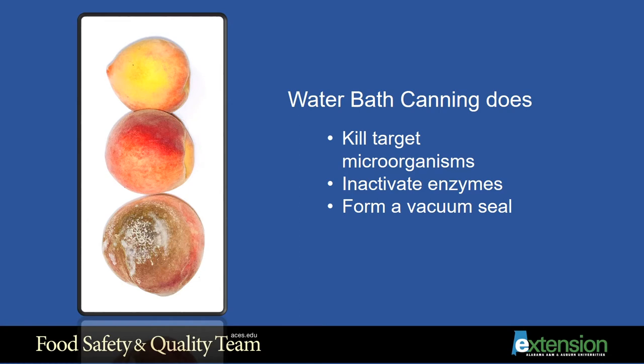A vacuum seal on a product does not mean that it is safe. A vacuum can form just by placing hot product in a cool jar and allowing it to cool with the lid secured. You must follow each step to assure that the food will be safe.